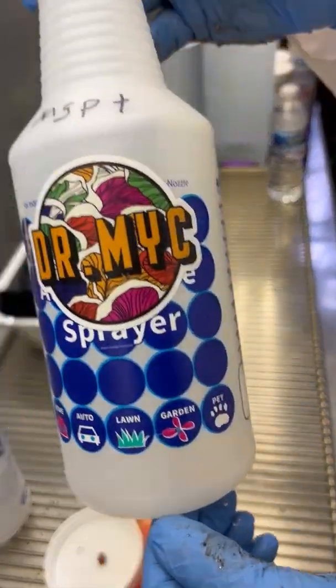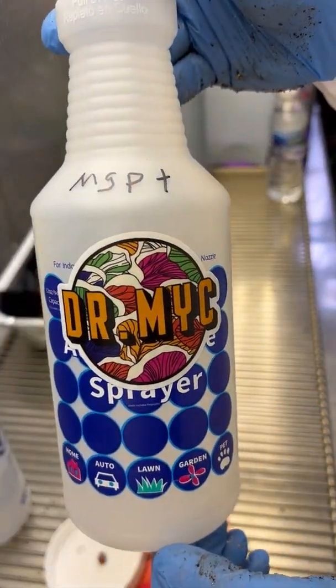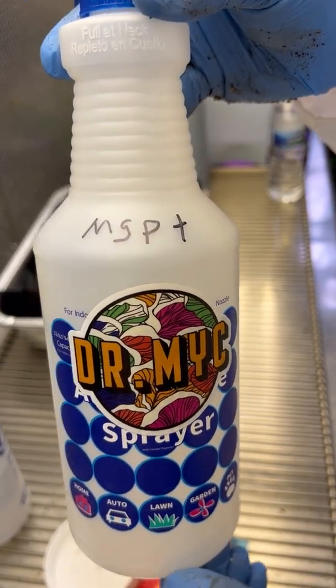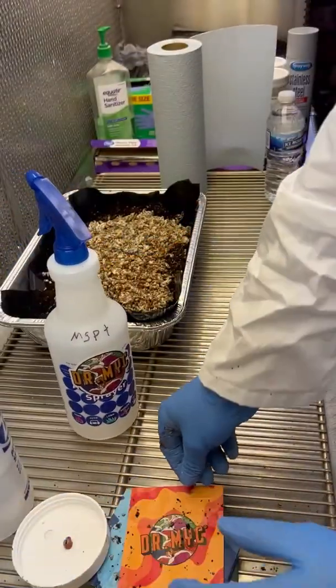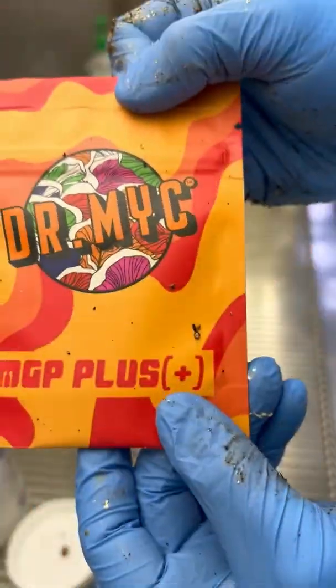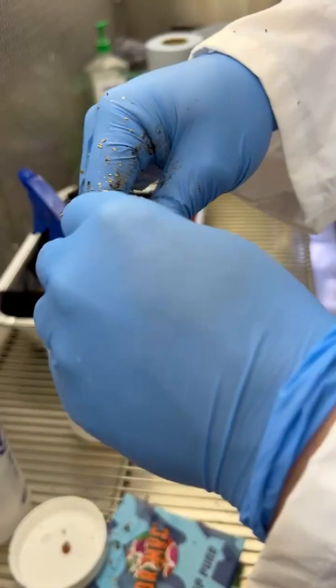What we're going to do next is mix up our MGP solution. I'm going to show you how we're going to do that right here. First of all, we take our bag of MGP — there's a little bit of cocoa coir in it — and open that up.